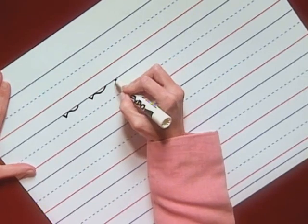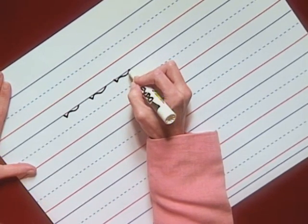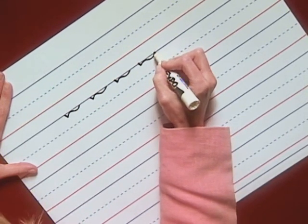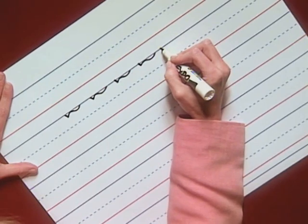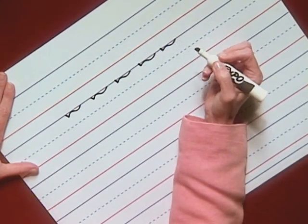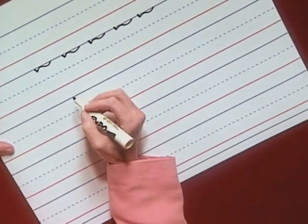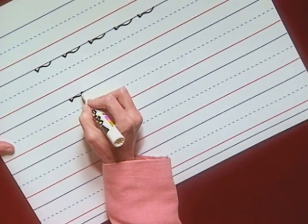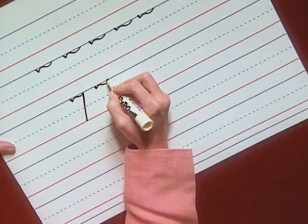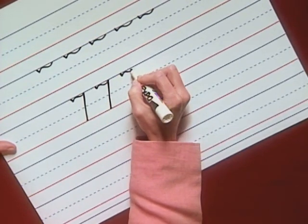Write the slant double curve three times with me: slant and double curve. Stay close to the top line. Again: slant and double curve. And one more: slant and double curve. The rest of the number seven is easy — a pull down to the baseline. Let's write three sevens: slant, double curve, and pull. Again: slant, double curve, and pull. Don't lift your pencil. Remember, top line to baseline.